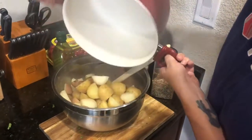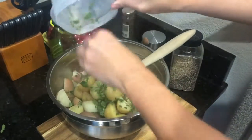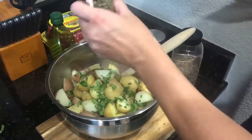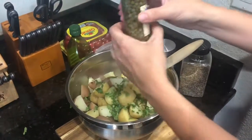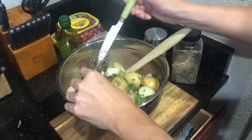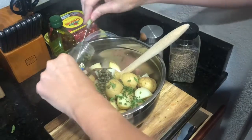They just go in and then you just throw the parsley on. I'm gonna put about half of the jar of the capers, including the juice that they're in.